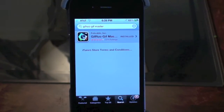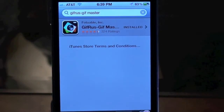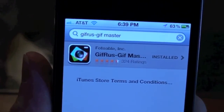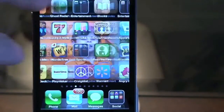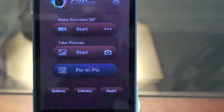Hey, this is going to be an app review on an app called Gifrus, available in the App Store for free. You can turn your images and pictures into GIFs that you can use wherever you want — Facebook, a webpage, Twitter, or whatever. Anyway, it's free in the App Store and let's get to the app and show you — it's pretty cool.